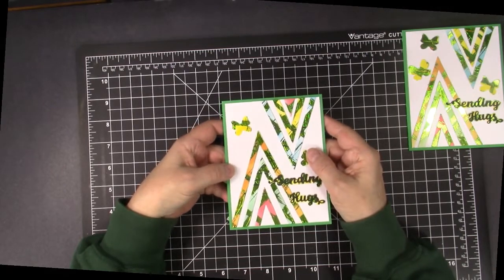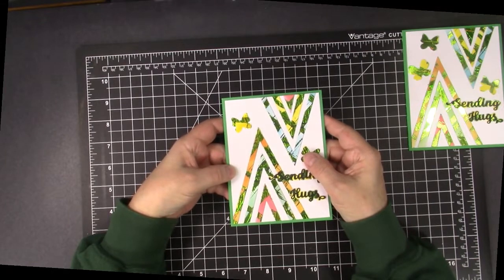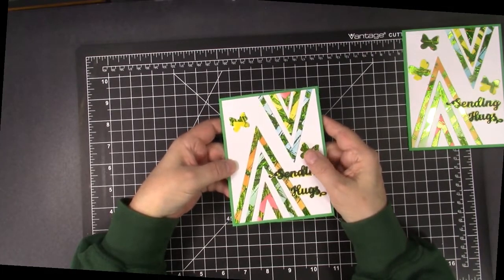I love how all these fantastic and easy foiled cards I made with the new Brutus Monroe DecoFoils and Designer Toner Sheets turned out, and I hope I've inspired you to give them a try. Thanks for watching, subscribing, sharing, and commenting — and thanks too for helping me share the joy of creativity.